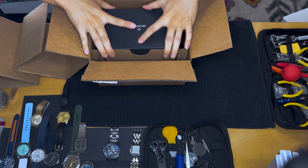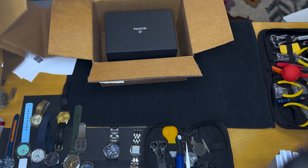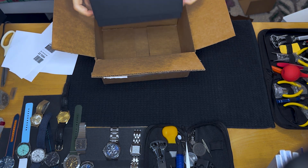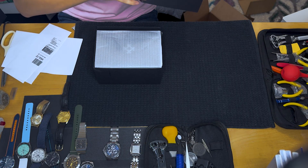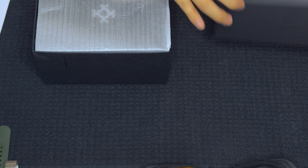There's so much cardboard. I'm going to recycle them, of course, because I'm environmentally conscious. This is a limited edition, special edition watch from Monta, and wow — we have more packaging. I should not throw this out because I like collecting these boxes.